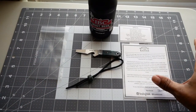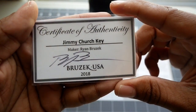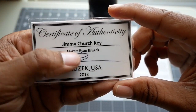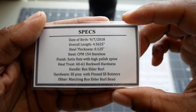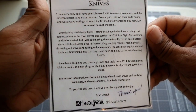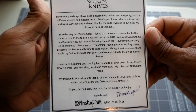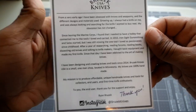What I'm going to bring to you guys today is the Jimmy Church Key by Bruzek Knives, and it's made by Mr. Ryan Bruzek himself. I will flip it over and let you see the specs on the back — you can pause it there and check those out. Here is a card with his information on it. Again, I will pause it and let you check that out.